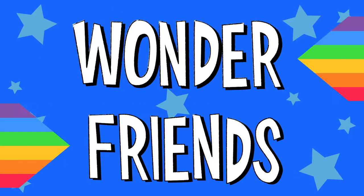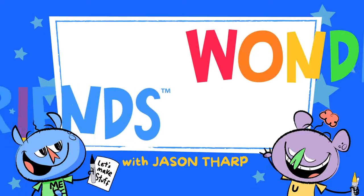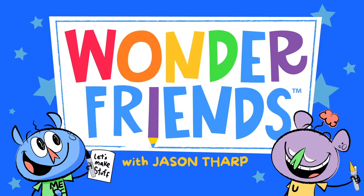Wonderfriends, time for Wonderfriends Show!